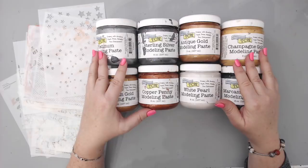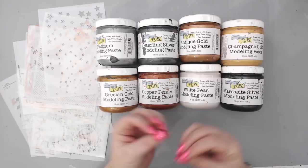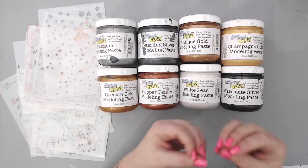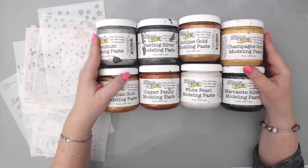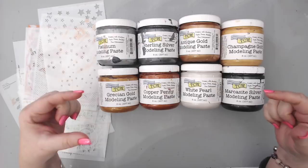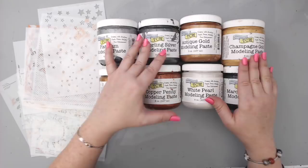They're shimmery modeling pastes with a perfect consistency — you don't have to mix anything into them. You can use them for any type of project; everything is already mixed in and you don't have to liquefy them by adding anything. It doesn't change the consistency of the color, so it's already formulated that way. There are eight colors and they come in big eight-ounce jars or two-ounce jars. All the mixed-media products are available from the Crafters Workshop and at scrapbook.com, which I'll link below.